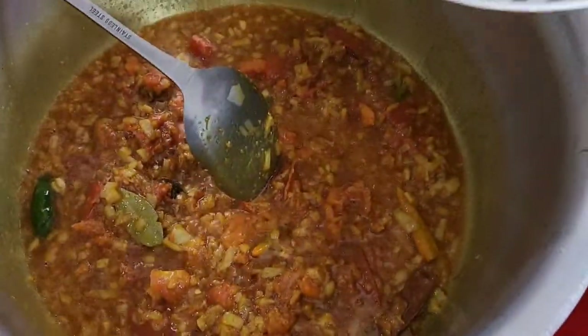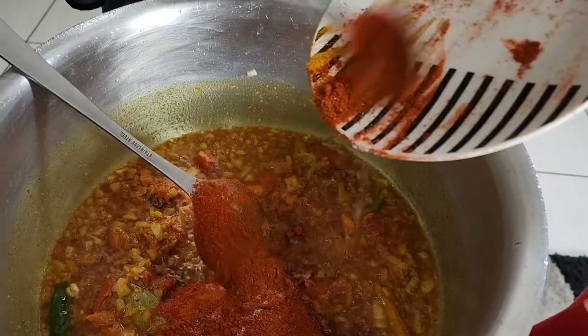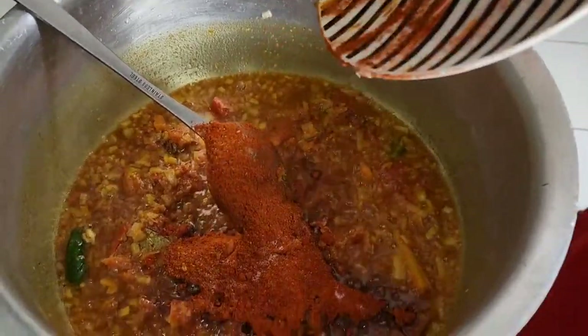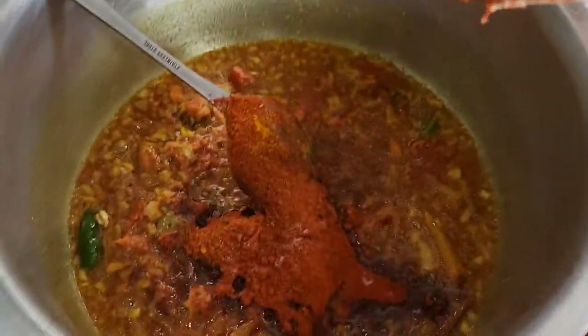Okay, so now we're going to add in the chili powder. Believe me, this chili powder looks like a lot but it's not spicy at all — Isha does not eat spicy food.